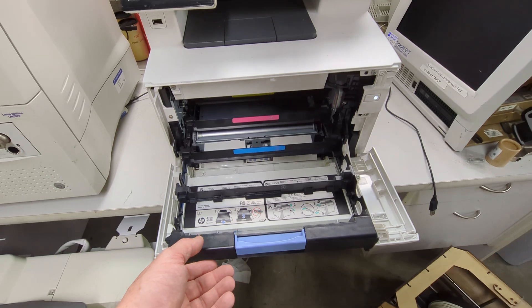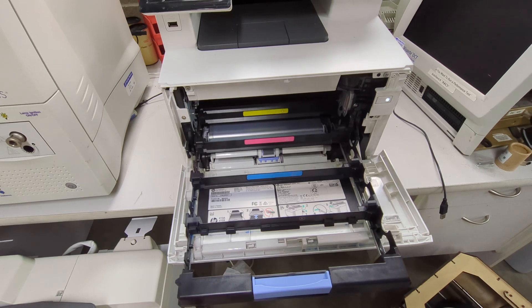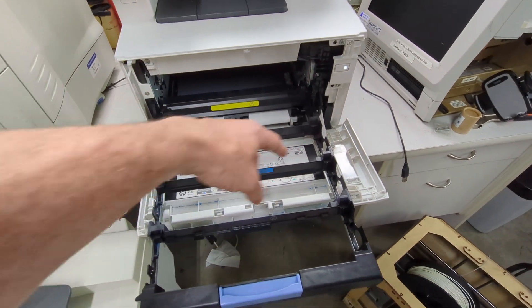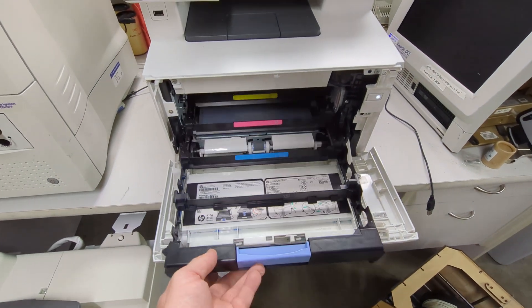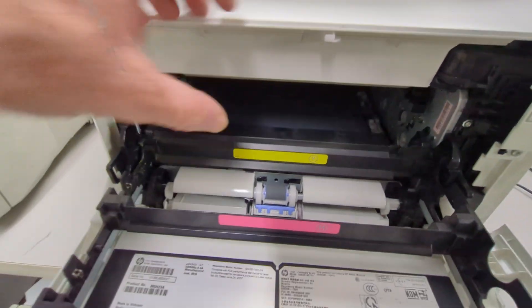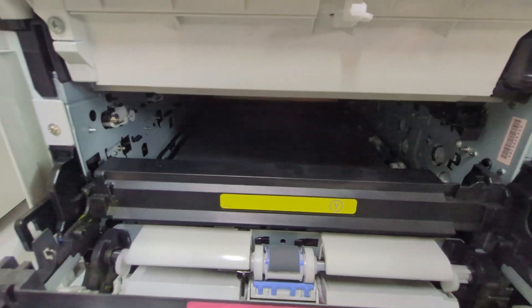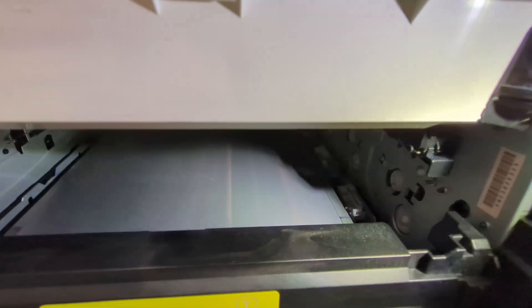Leave it in the comments down below whether or not I should fork out for some non-genuine ones — of course non-genuine. It's got four different colors and they look quite sizable. Although you'd have to buy ones with the drum in it as well, it's not just the toner. I can't get the rest of it apart. Looks all right down in there. Hang on, I do have a headlamp. Maybe that's why they tossed it.